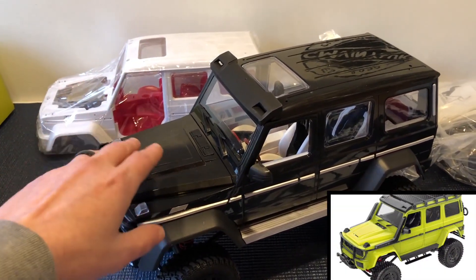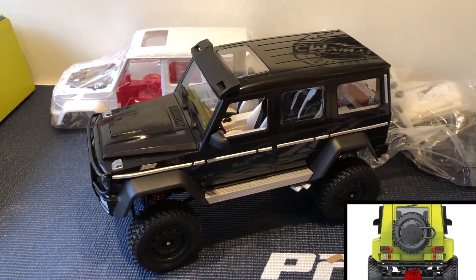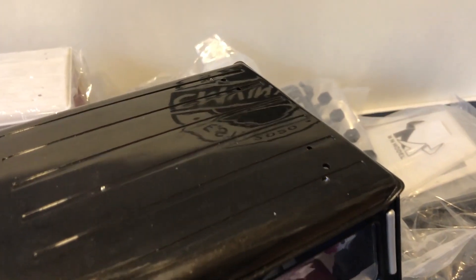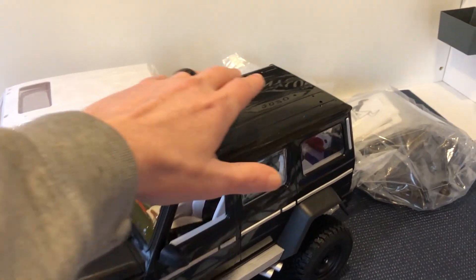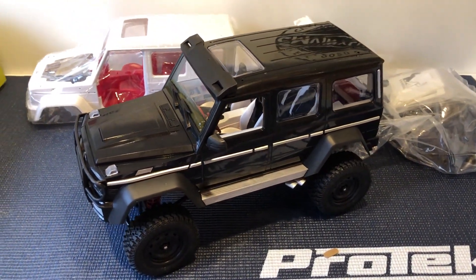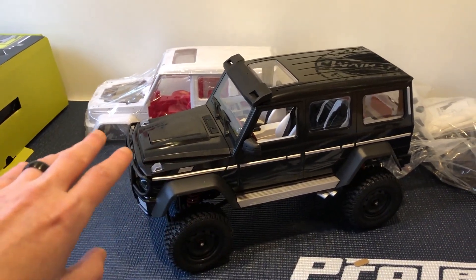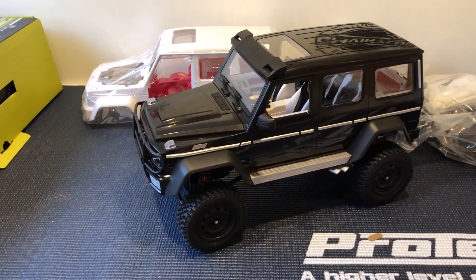Another thing I don't like, but it is what it is — you've got two versions of this. You've got the MN86K and then the upgraded version which is the MN86KS. The KS comes with some extra parts: roof rack, snorkel, guards over the lights, and more scaled accessories. This version doesn't come with them, and you can see the holes it leaves because they use the same body. The KS version also comes with full ball bearings throughout, where this comes with bushes. I kind of wish I'd paid the extra £20 and got the KS version.